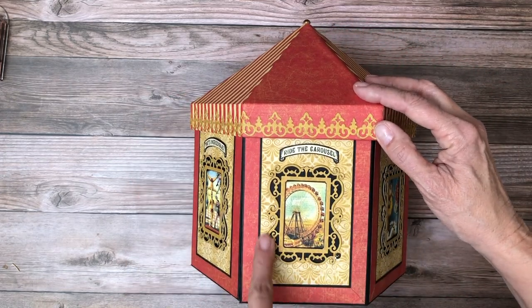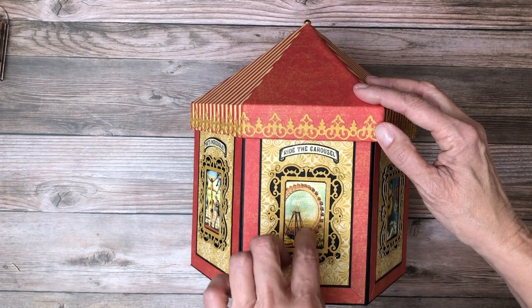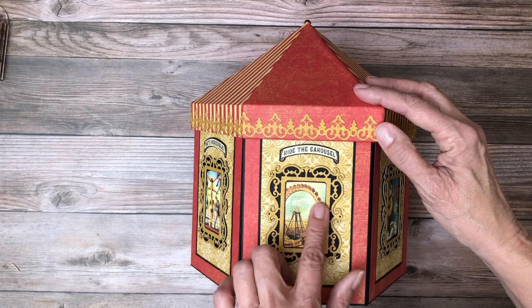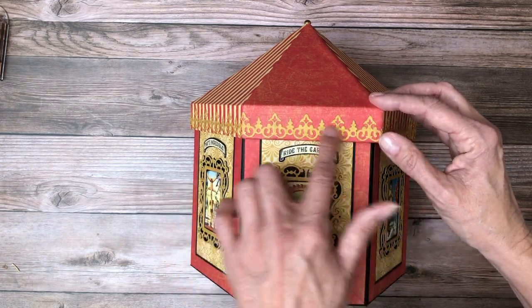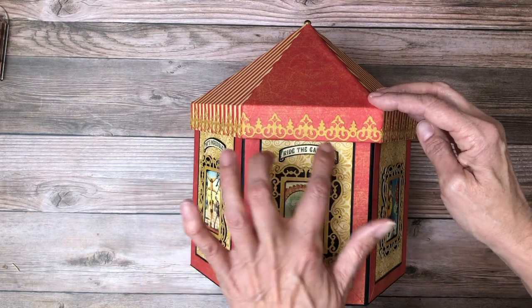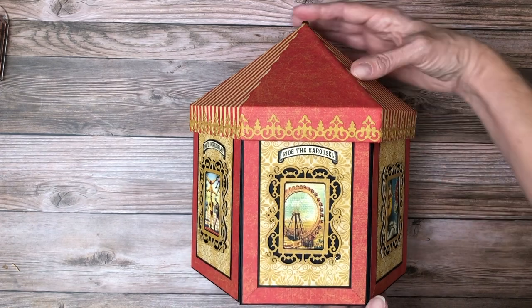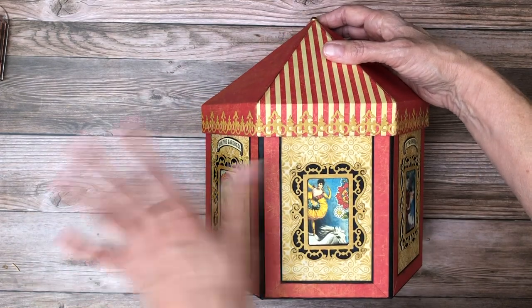This is a Graphic 45 die, and inside I featured cut-aparts or cutouts from the small ephemera pack. This is also a Graphic 45 die and it's part of the same collection. These were fussy cut off the top of each one of the ephemera cards and then placed on top — there were only four so I spread them out.